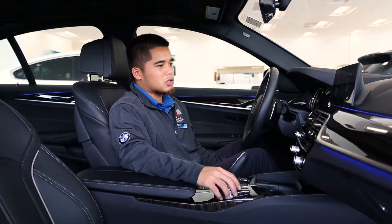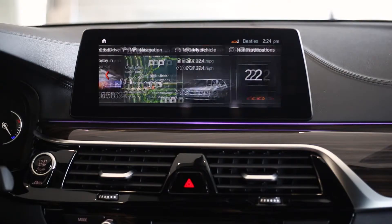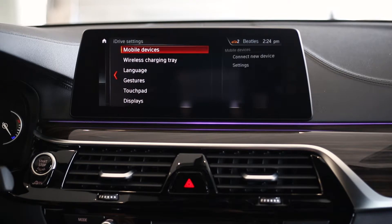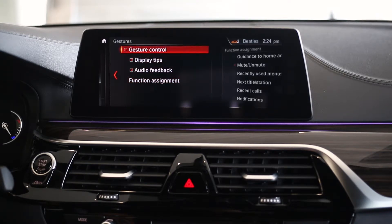The very first thing is we want to make sure it's turned on. So let's go to the main menu and go over to My Vehicle. From there let's go to iDrive Settings, and you will see Gestures as the fourth item down — just check that box to turn it on.